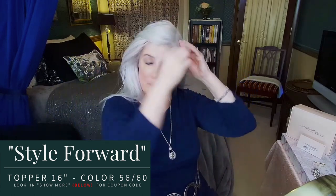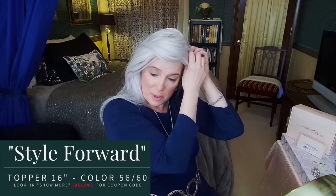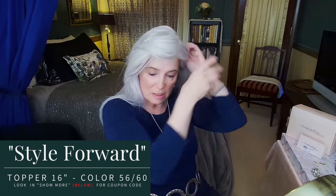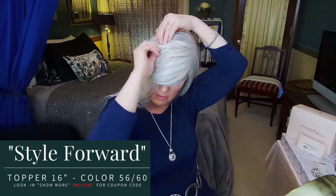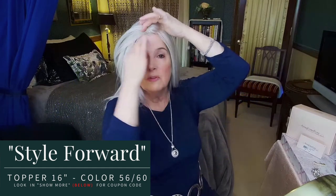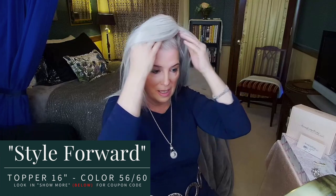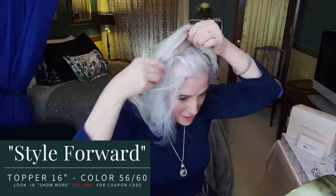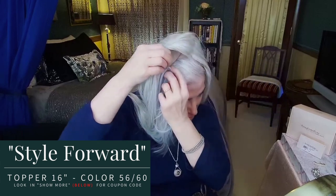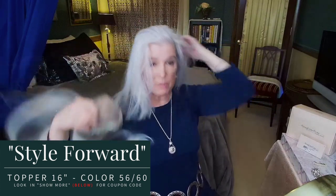Now let me show you how you take it off. Just go around the perimeter and find your clips — remember there are five of them. Undo them one by one; be patient, you don't have to yank. Once you've got them all out, you've got the tape there too, so gently push your fingers underneath and loosen that tape. Get that first comb, peek and make sure no hair is caught in it, then just roll it back and it'll come right off.